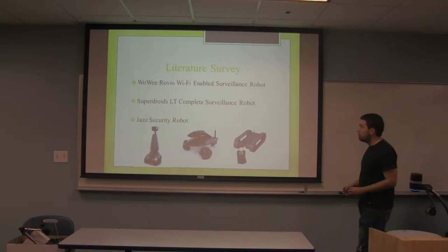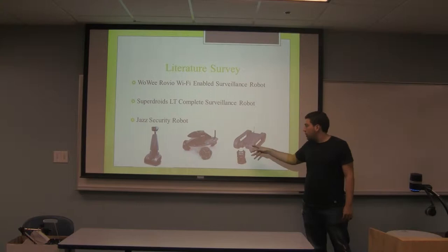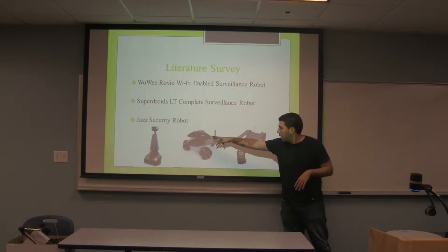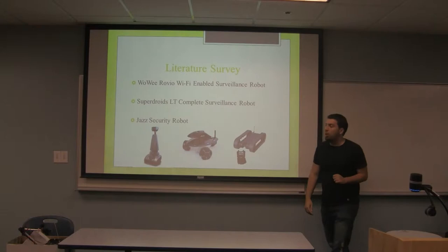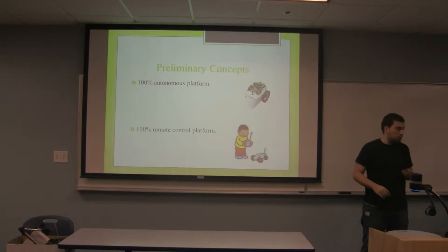Right now, there are several actual robots that work as security robots. For example, this one right here is a military operation robot — it includes a camera, a remote control, and it has tracks to go into hard places. This one right here is the cheaper one, about $300, and it has a camera and WiFi connection so you can see what the robot is seeing online. And the last one, the JASICAL robot, is the most advanced one in security protection — it has a camera, WiFi connection, and it's actually pretty quick, with a quick response too.